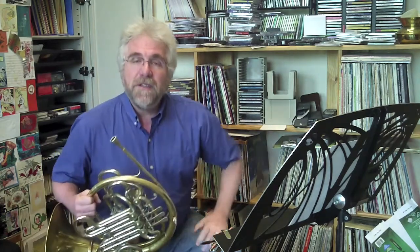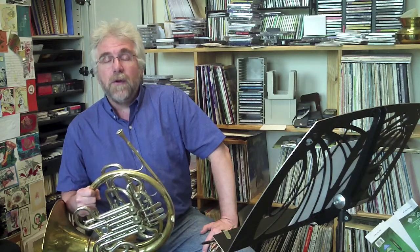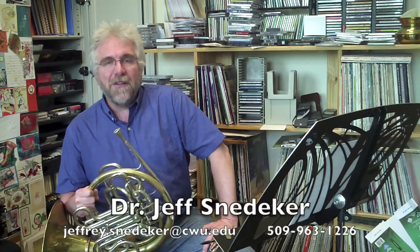And that's the end of this excerpt. I hope this has been helpful for you. Good luck on your auditions. If you have any questions about the horn or this excerpt or anything else, please feel free to contact me at the email address or phone number that is about to appear at the bottom of the screen. Take care, and good luck on your auditions.